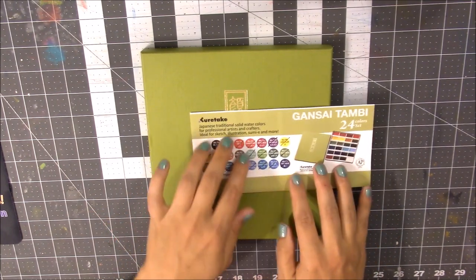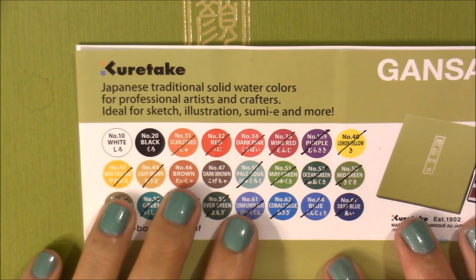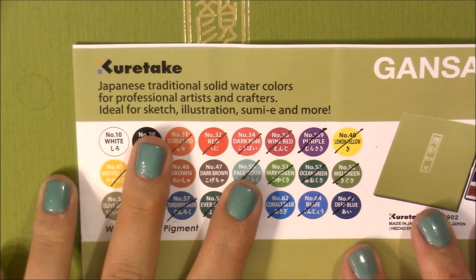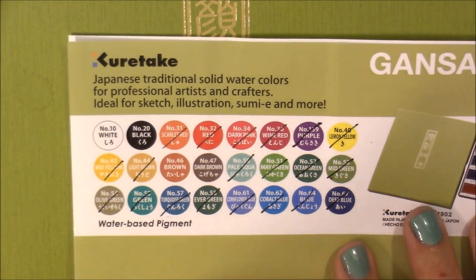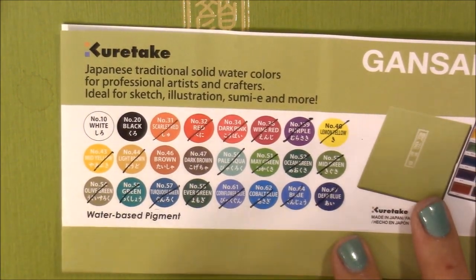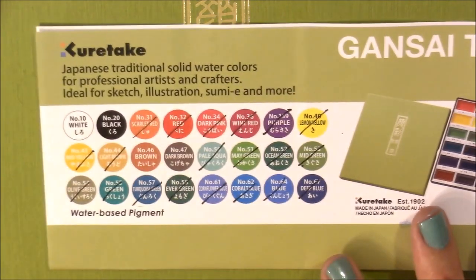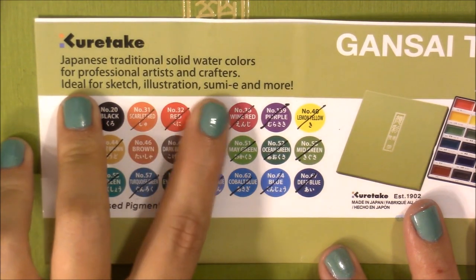So these watercolors — I'll zoom in and read what it says. It says they're Japanese traditional solid watercolors, which lets you know they're traditional Japanese style. It also says 'for professional artists and crafters,' and that it's ideal for sketch, illustration, sumi, and more. The way I use them is trying to learn sumi-e, and I've also done watercolor sketching, coloring books, and art journals.